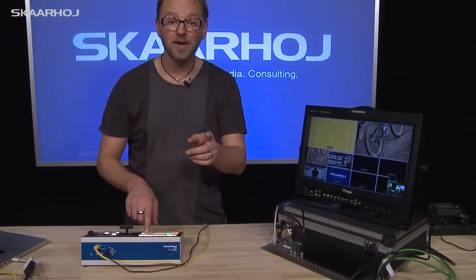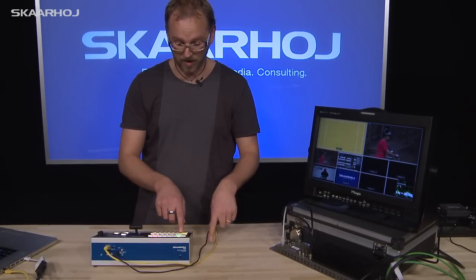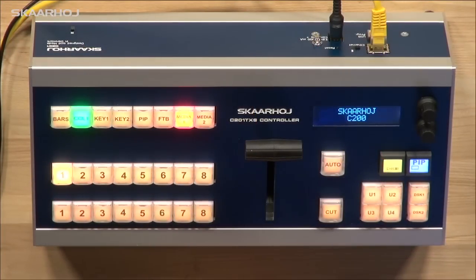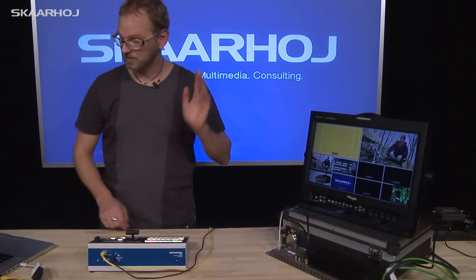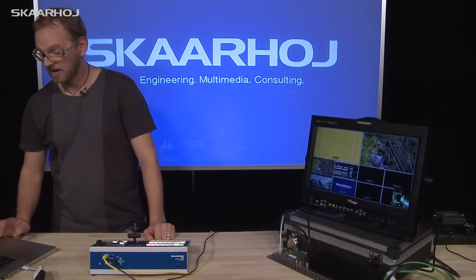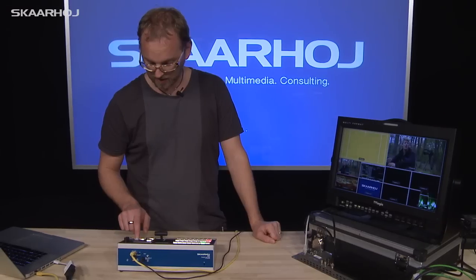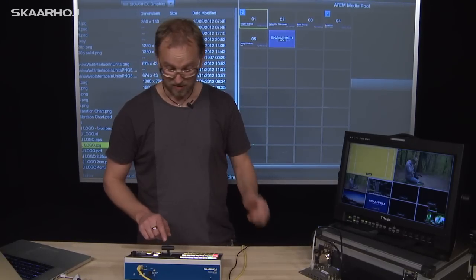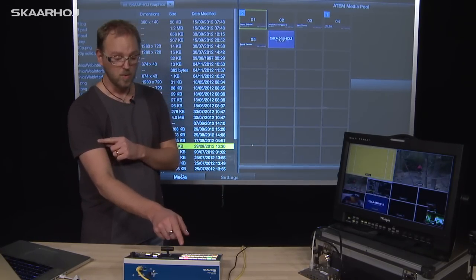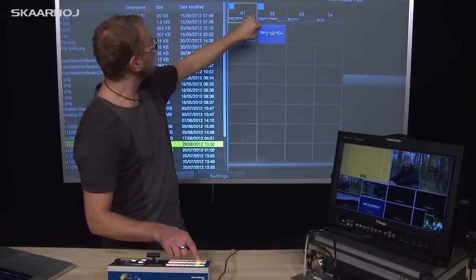If we press media 1, now we can select the media in media bank 1 from the program select row. So to see this happening, you may like to see the media bank — I'll demonstrate it using my laptop displayed in the background. I'll do that quickly by selecting my laptop for the background from the switcher. Now back to selecting media 1: we have media 1 on 2, media 1 on 3.